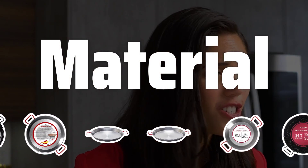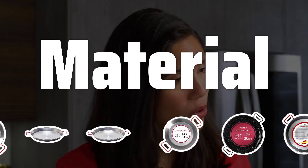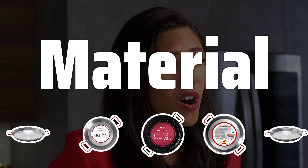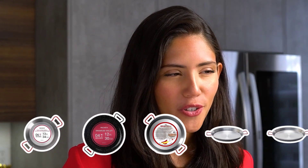Material. The material of the pan plays a significant role in its performance. Carbon steel, stainless steel, and enameled steel each have their own advantages and considerations to keep in mind when making your selection.